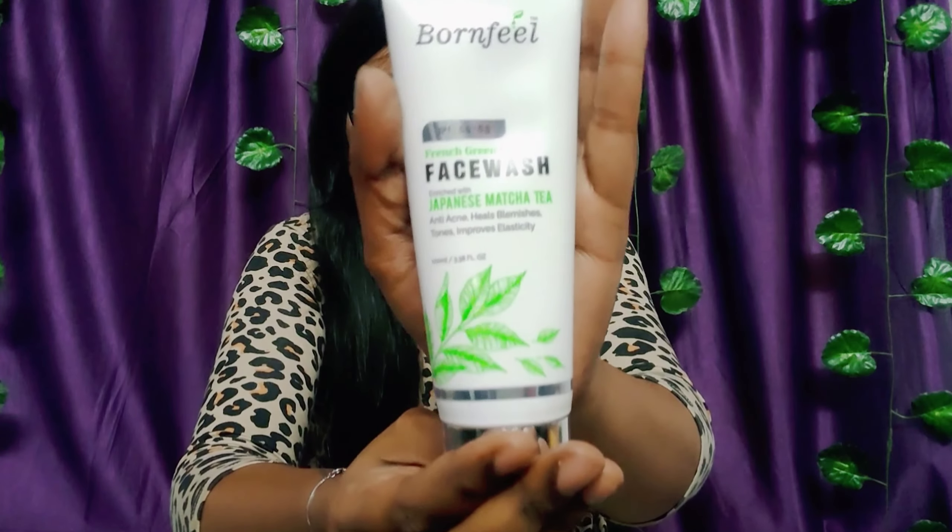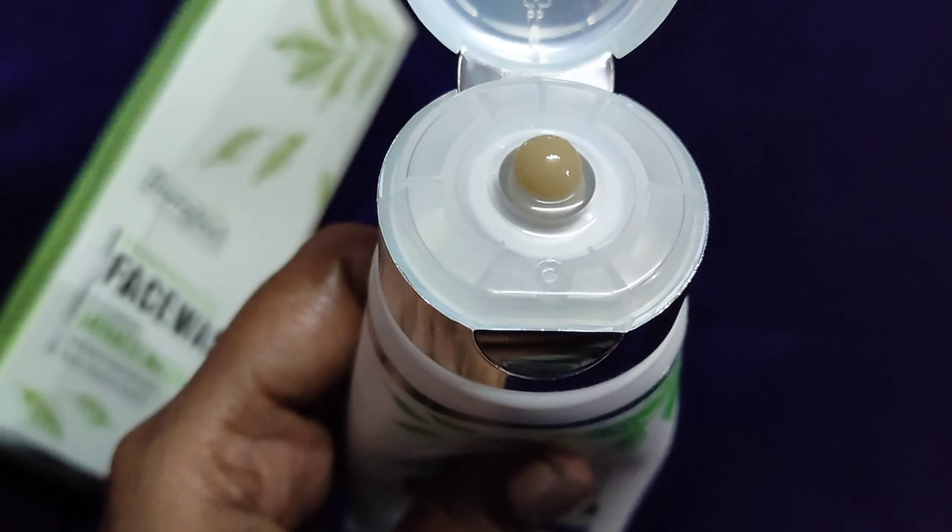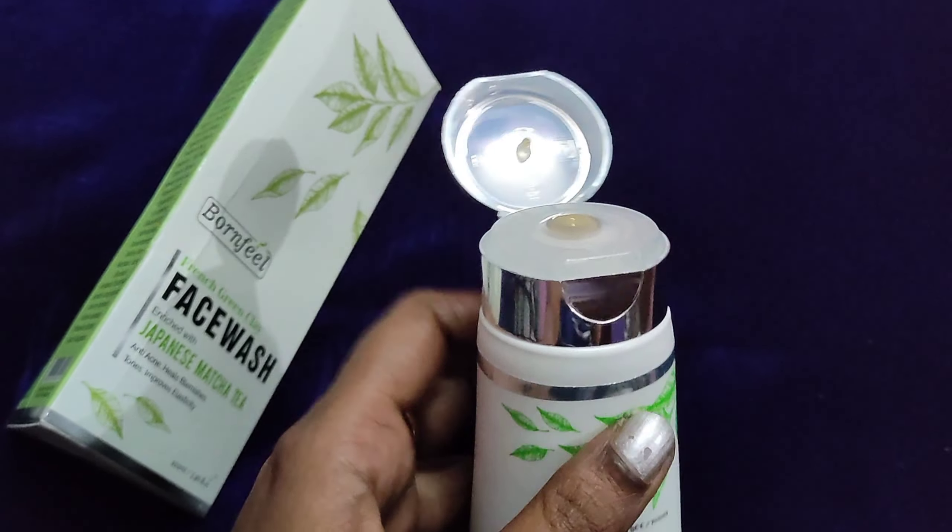This face wash is enriched with Japanese matcha and helps with acne, blemishes, and skin healing. This face wash is free from sulfate, paraben, silicone, mineral oil, gluten, and artificial ingredients.